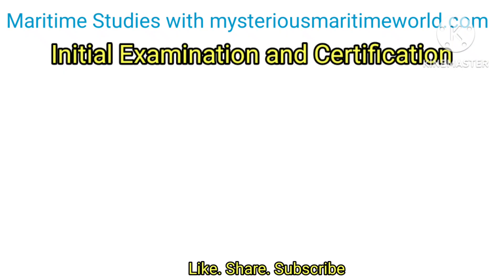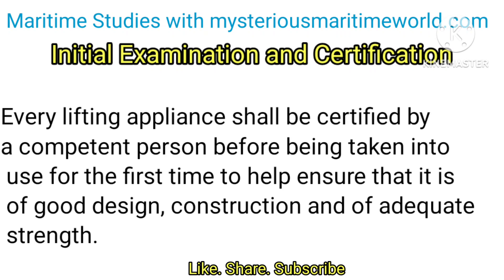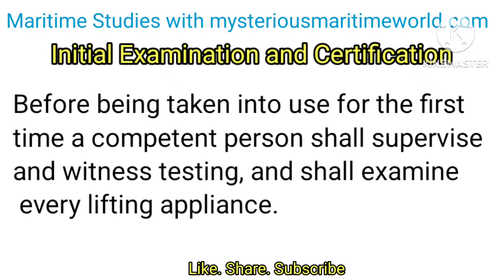Initial Examination and Certification: Every lifting appliance shall be certified by a competent person before being taken into use for the first time, to help ensure that it is of good design, construction and of adequate strength. Before being taken into use for the first time, a competent person shall supervise and witness testing and shall examine every lifting appliance.